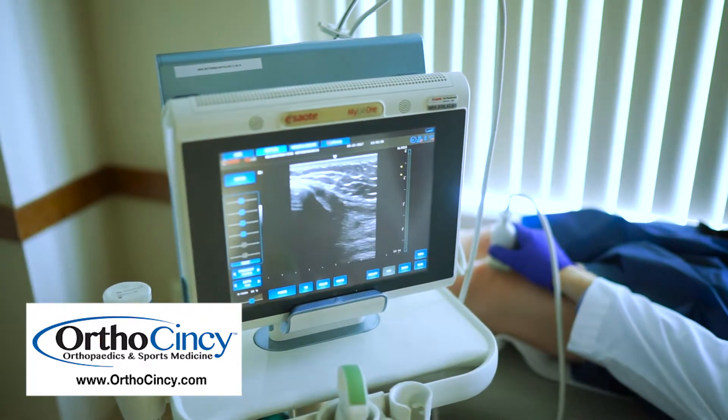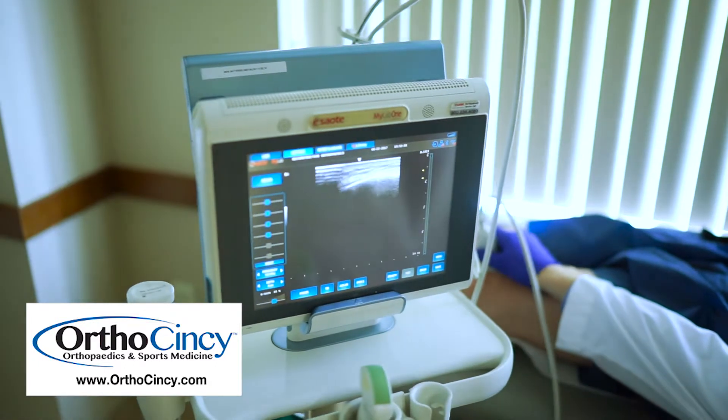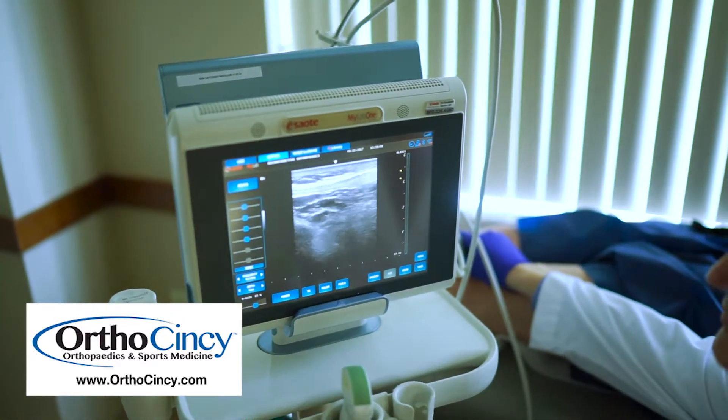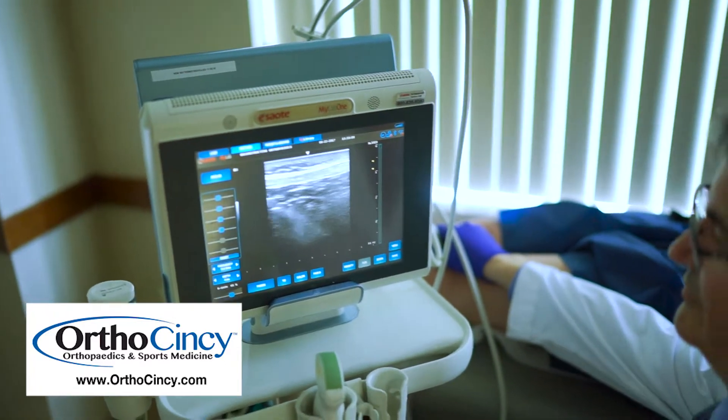An ultrasound works by bouncing sound waves through the skin and through the tissues. As those sound waves are reflected and bounced back up to the receiver, it makes a picture, so we can see where bones are and where tendons are. Once you get good at this technology, you can actually see whether a tendon is normal or whether it's been torn.